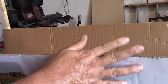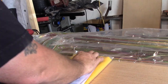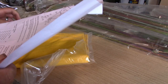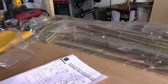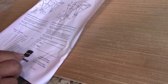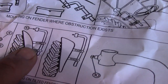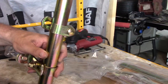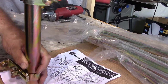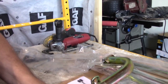Kind of reminiscent of a bimini top on a boat. These are the instructions — assembly instructions and repair parts list for universal tractor sunshade. This is a JBT3, I believe. I guess what we'll have to do is figure out how we're going to mount it, and I'll mount them as far apart as I can to make it as sturdy as possible. Let's gather up some tools.